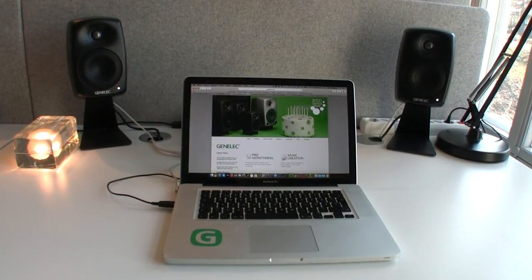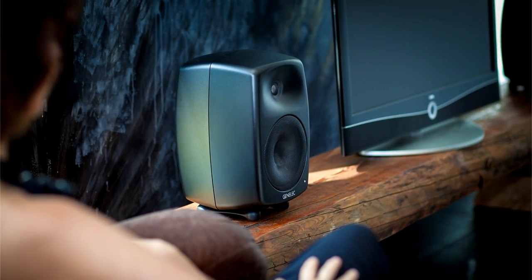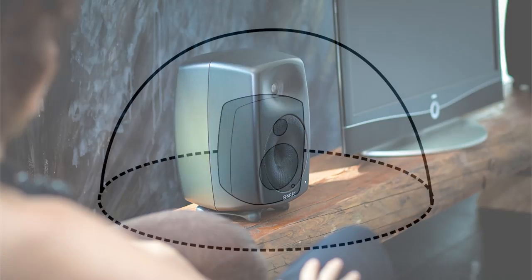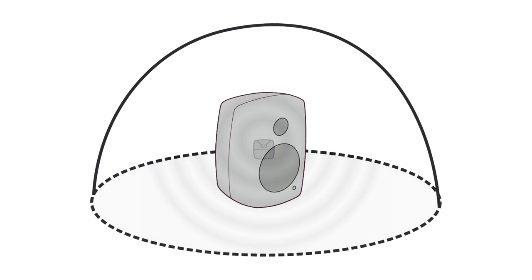A large table typically also reflects sound. Once you place any speaker close to a large solid surface, its low frequency sound increases in level due to the modified physical environment. This phenomenon occurs at low frequency, where the sound energy travels in all directions.